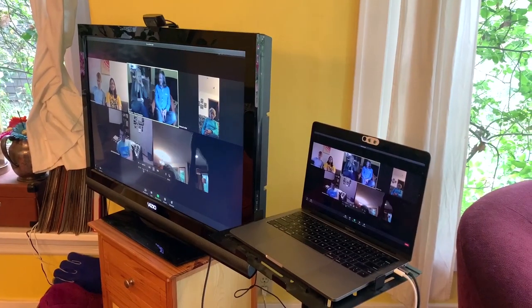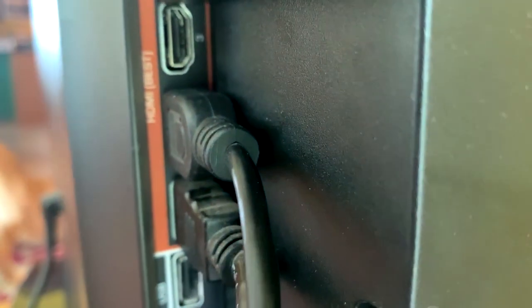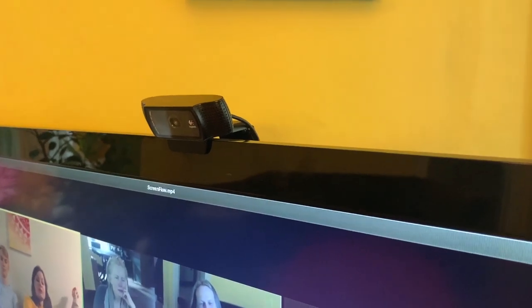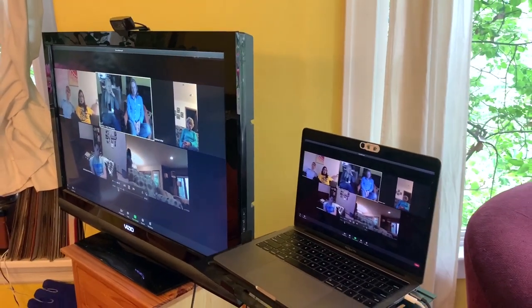In this setup, I've actually got two things going on. One is the HDMI cable from the computer to the TV for the audio and the video. And the second thing is I do have a separate webcam up here so that you can look at the TV — you're looking kind of in the eyeline of the people that you're watching. You're not looking off to the side.